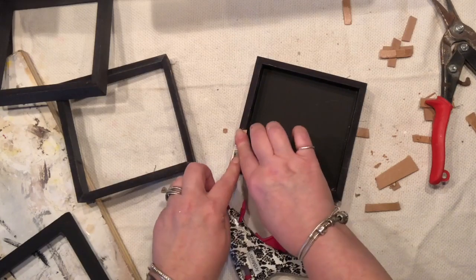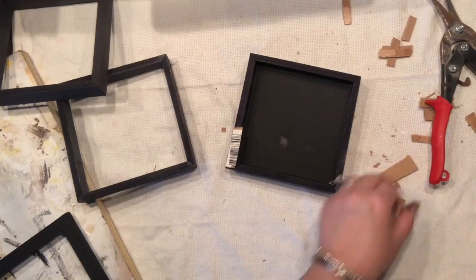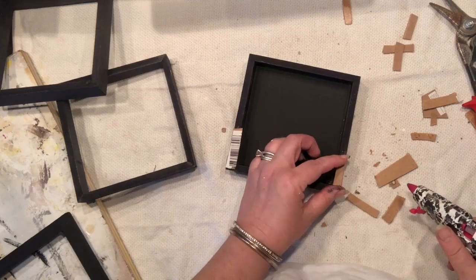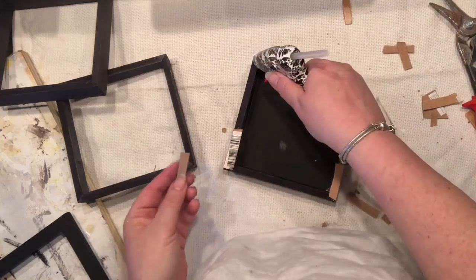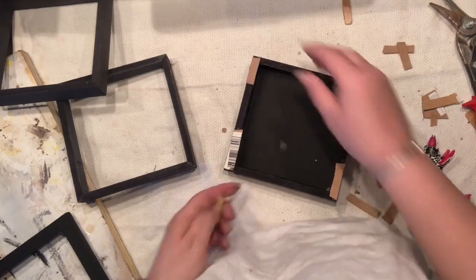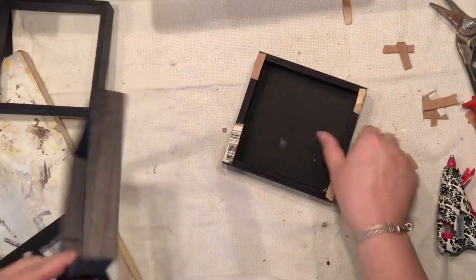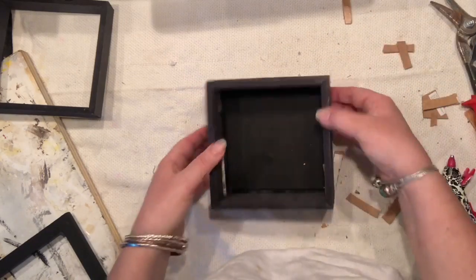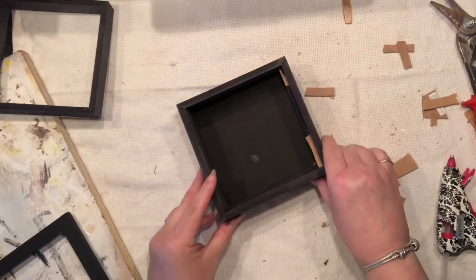I cut this one a little bit too wide but that's okay — it won't show, and I really don't mind what happens on the inside. I'm speeding this all up because these are repeated steps. I'm placing pieces right on the corners and trying to distance them evenly. Even if they're not perfect, I do love that antique, rustic, wonky look to things because that brings a lot of character.